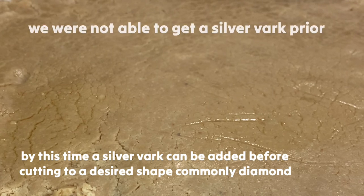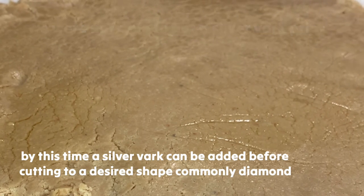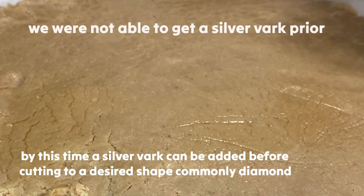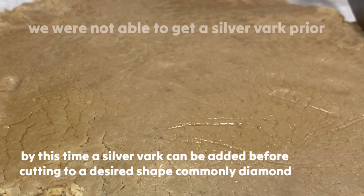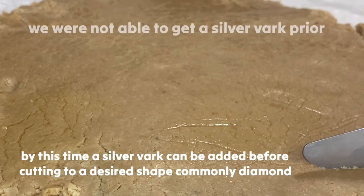Normally they're putting the silver plate on top — pero wala tayong silver plate. So now we're gonna cut it according to our chosen size, maybe a square — or basically they use a triangle or diamond shape.